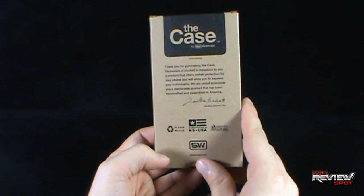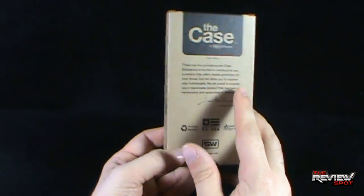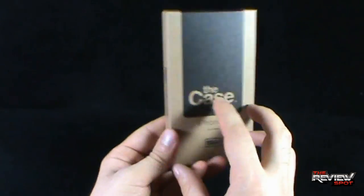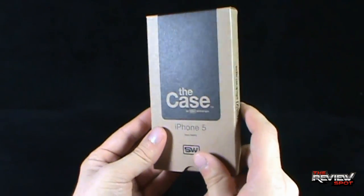If you are interested in checking these out, definitely go to SlickWraps.com. The case is handcrafted in the USA and printed with soy ink, so they are very concerned with the environment. For simplicity, I like the packaging quite a bit.